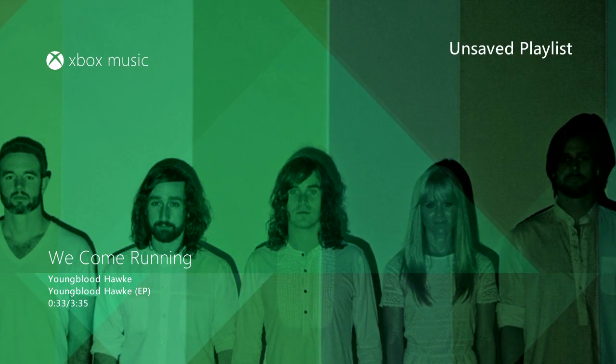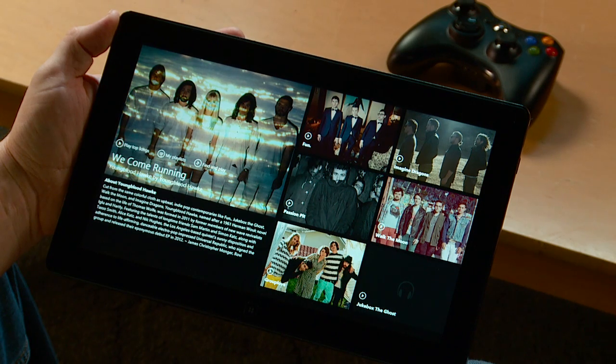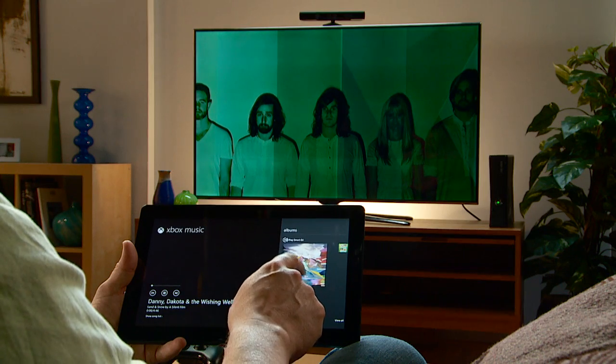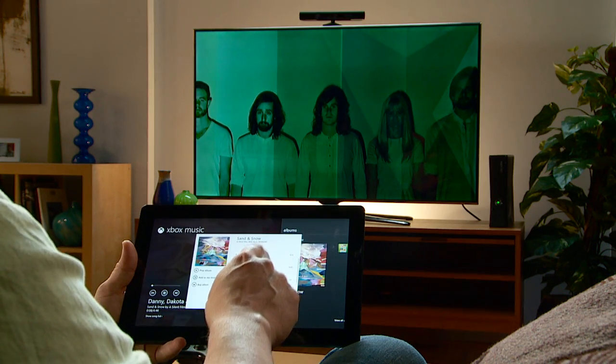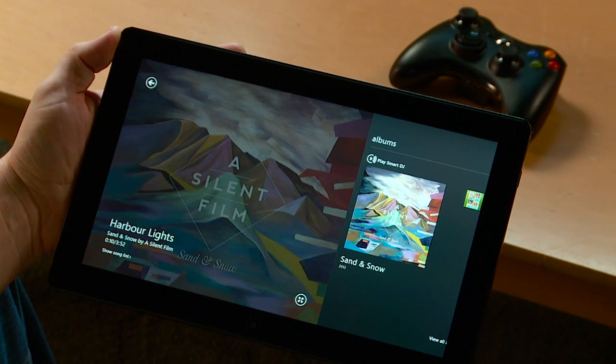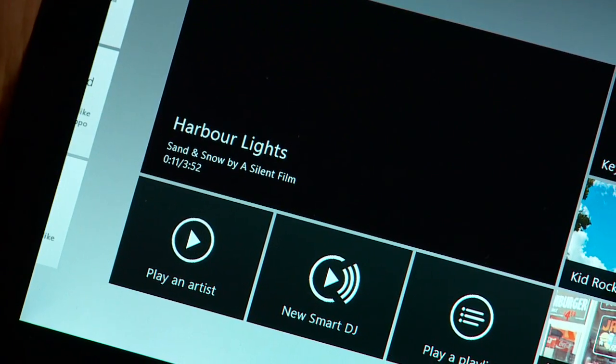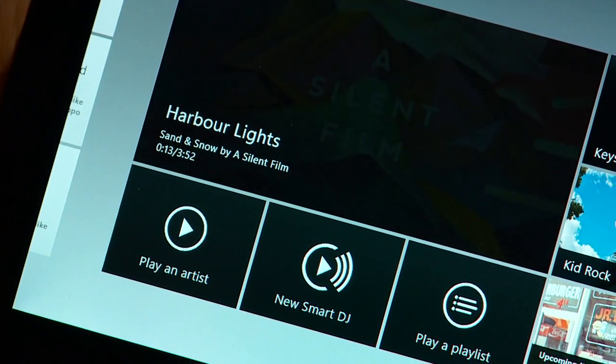While I'm listening to the music on my console, I can read more about that artist on my tablet. If a similar artist is interesting to me, I can easily play one of their songs too, and also read more about the artist on the tablet. I can keep listening and easily return to the Xbox Music app on the tablet without any interruption.